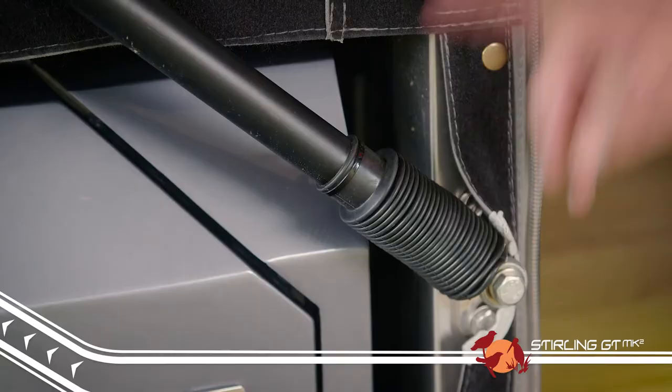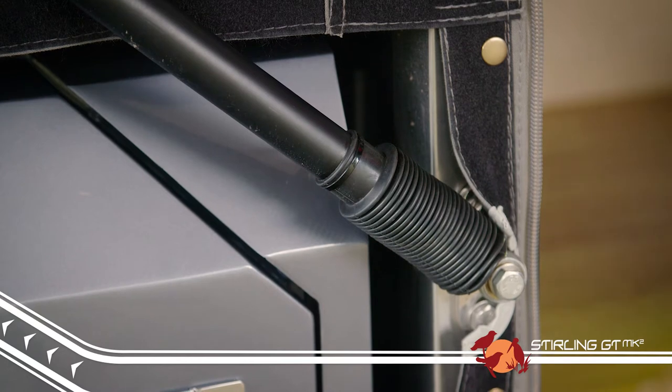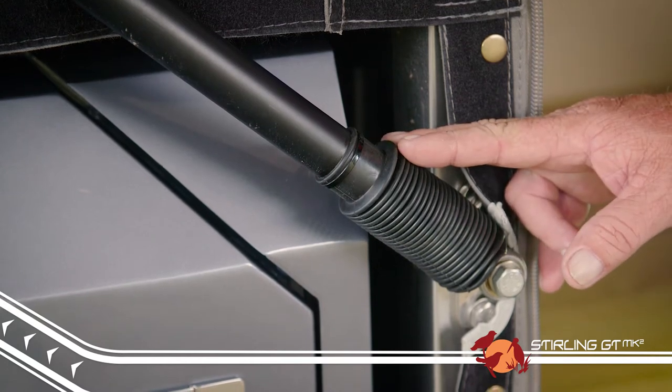Another great idea on the Mark II models is the addition of a rubber boot on the external gas struts. This protects the sliding mechanism from stone chips, which stops rusting, which can reduce the life of the strut by penetrating up to the seals.